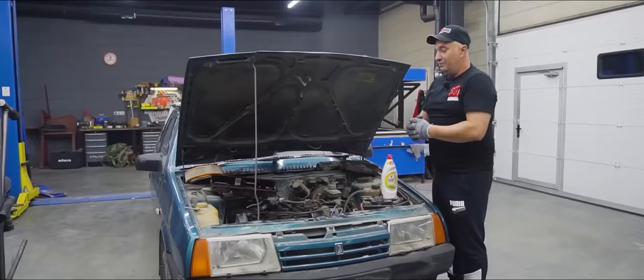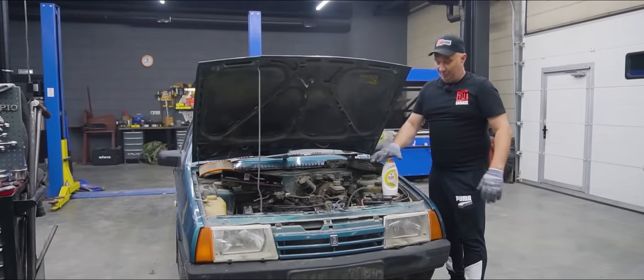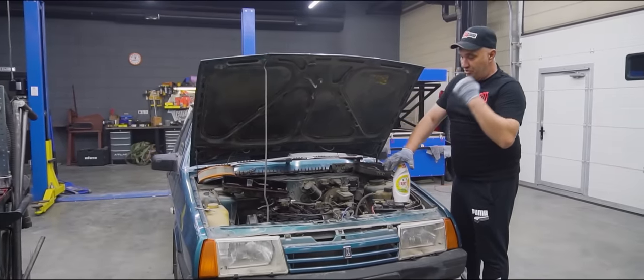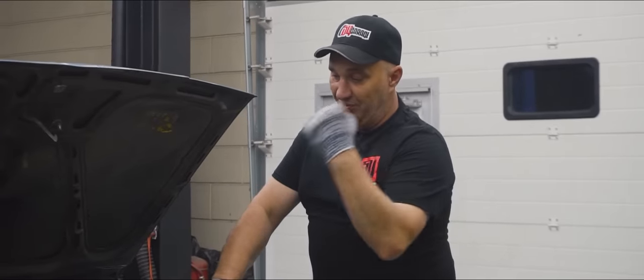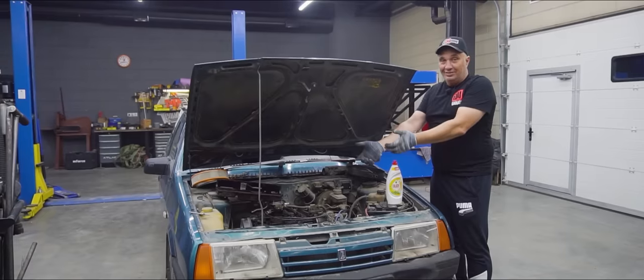Okay, let's go ahead and slap that valve cover back on. Then we start the motor and listen to determine how it runs. After that we pour some of this in, start the engine, warm it up, give it a good clean. And afterwards we're gonna open it again and see how well this works.